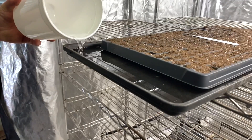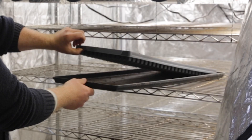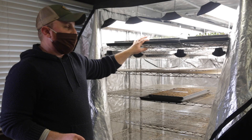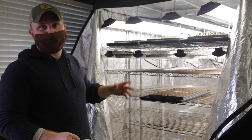I use bottom watering trays because we're inside a building — it's just a closed tray that our seed tray sits inside of, and then we just fill it with water. I try to check on these about every day or every other day. I'll fill it up on Friday and I don't have to think about this whole setup until Monday.